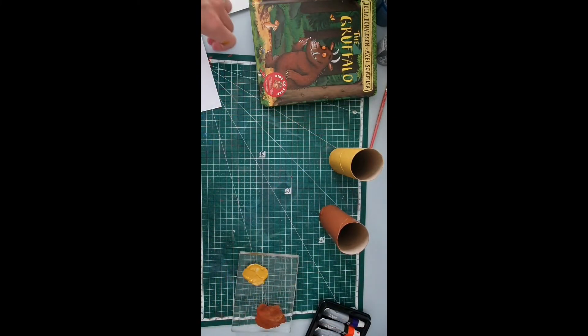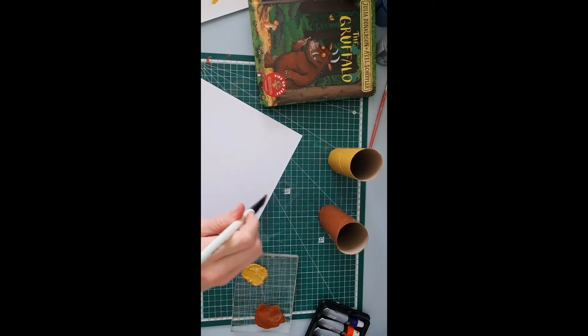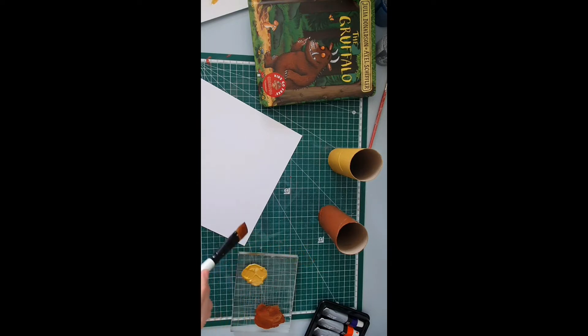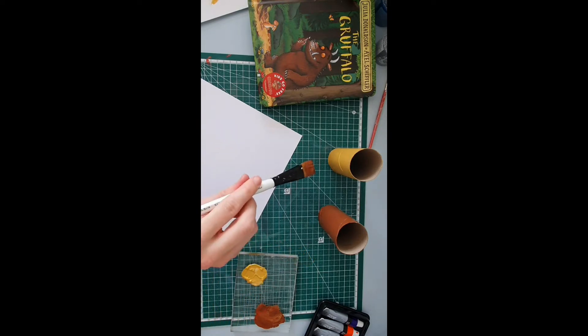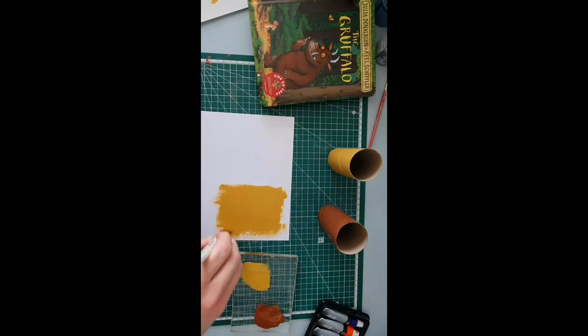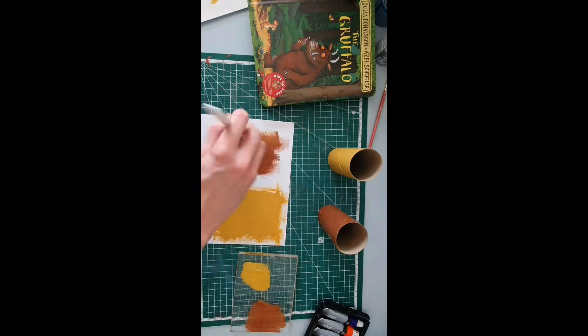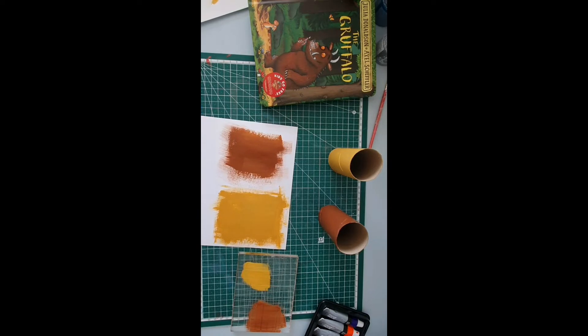While these are both drying, I'm just going to grab a piece of card or paper and paint a square of it in the Gruffalo colour and a square of it in the mouse colour. Then I'm going to set all of this aside and leave it to dry, and once it's dried we can start putting it all together.